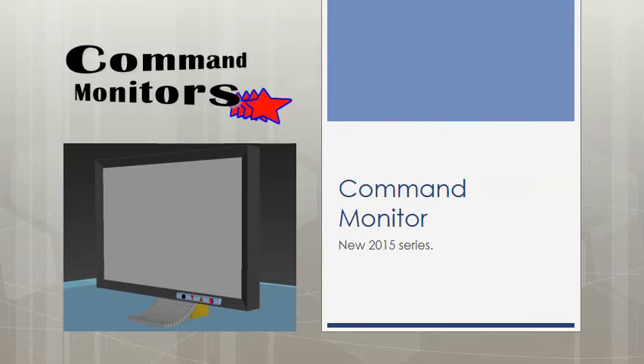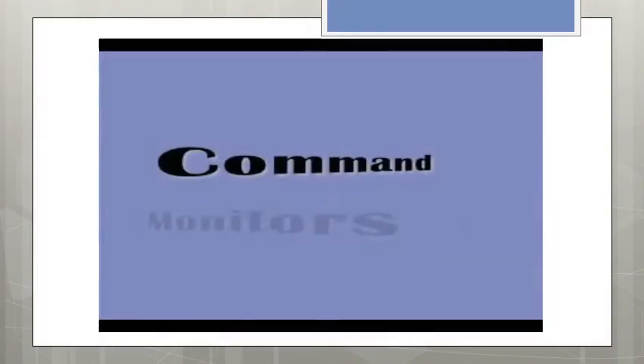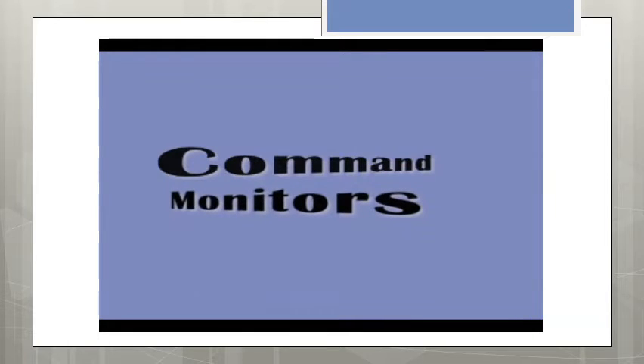At any stage during the presentation, if you would like to offer any thoughts or ideas that we can expand on, please let me know and we can add them to the final script for release of the Command model range of monitors.